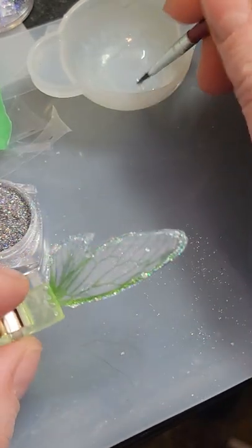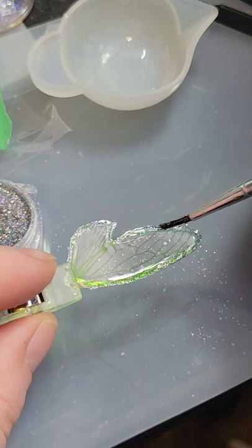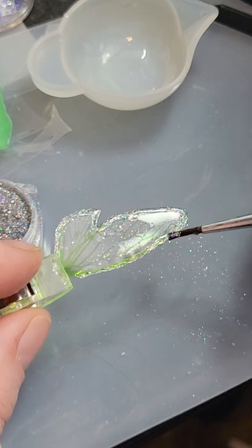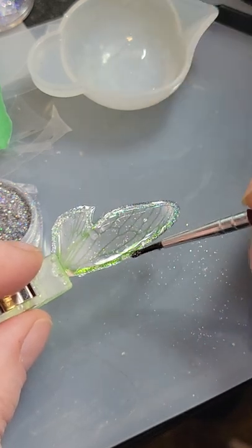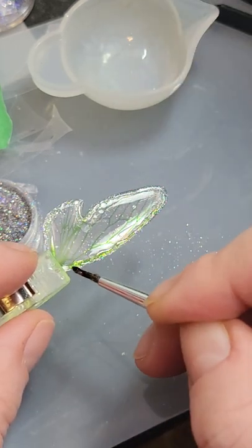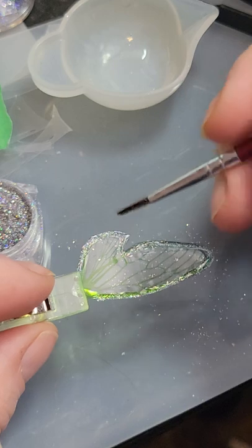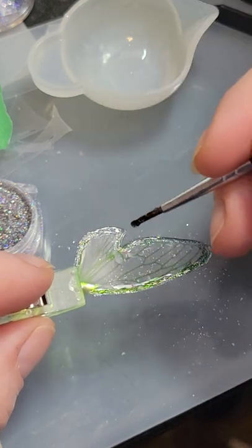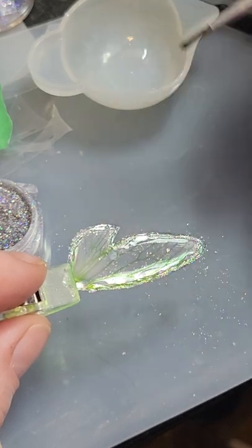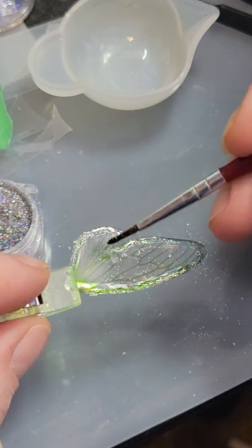That one's done being cured, so now to do the other side. Same process — just a little. It's a little thick right there — too much. There we go. Looks like I've got it pretty much everywhere. That one's done.